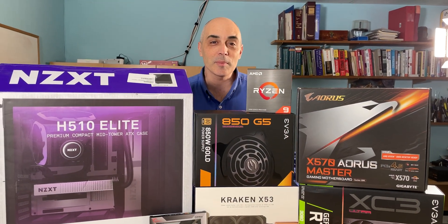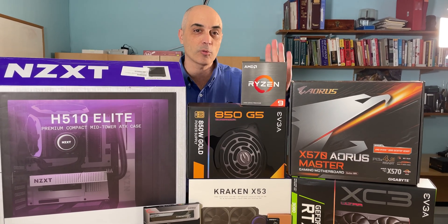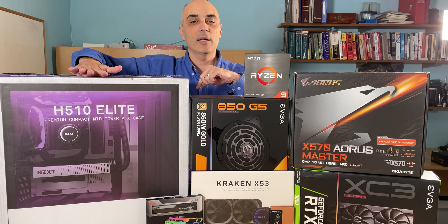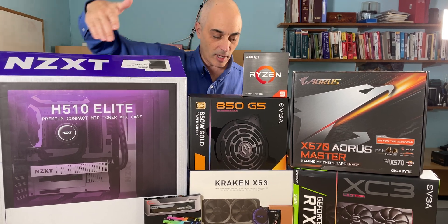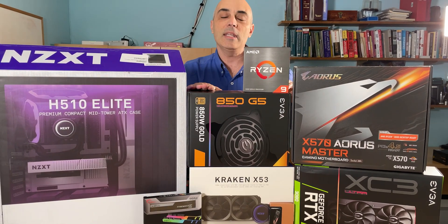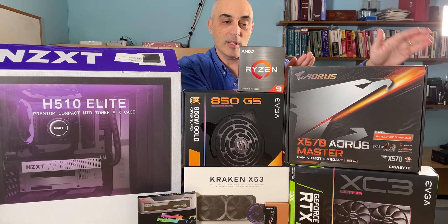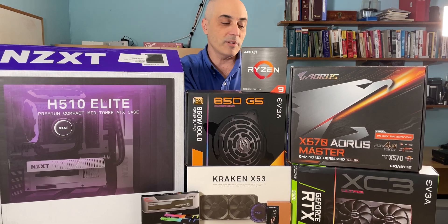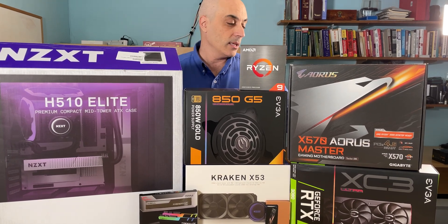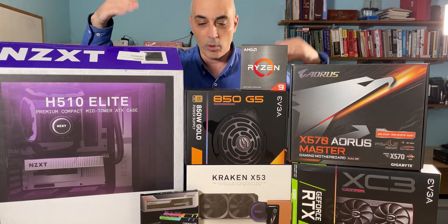Hello, today we'll be assembling a brand new system. At the heart of it is an AMD Ryzen 9 5900X with 12 cores. To make everything work we're using everything inside this NZXT case. We've also got a Kraken X53 cooler, an EVGA 850 G5 power supply, a Gigabyte X570 motherboard, and for the video card a brand new and very hard-to-get EVGA GeForce RTX 3080.